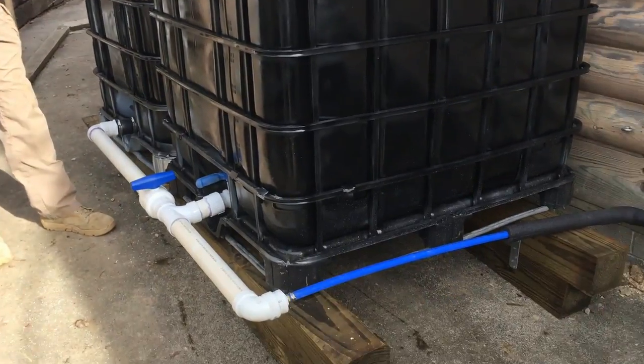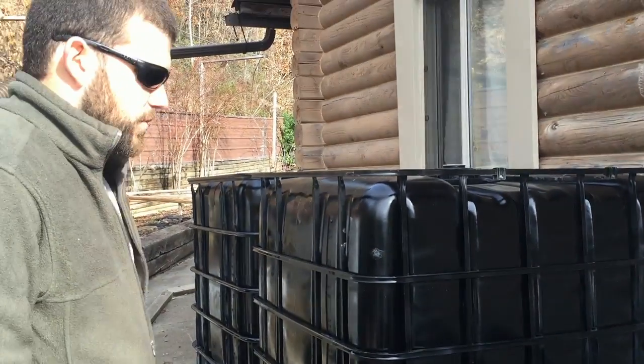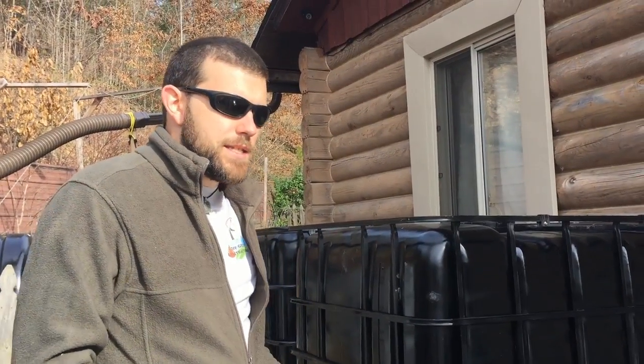This is something unique as far as water feed into your home. A lot of people want a pumping solution for that, and they also want to gravity feed it when they possibly can — and in this scenario we got both.